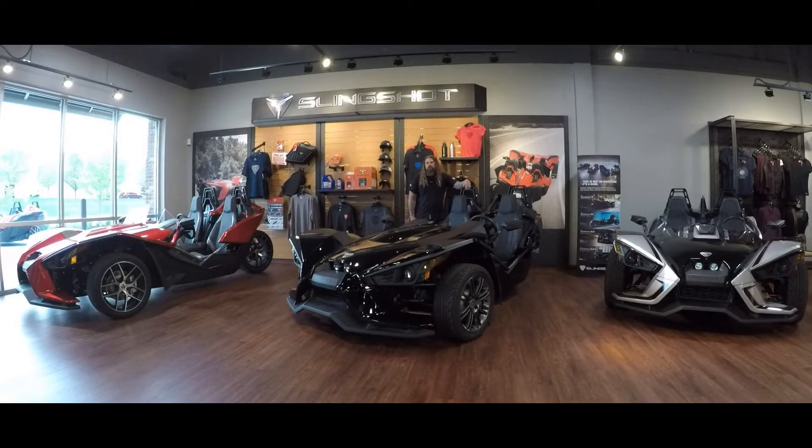Hello friends, Iceberg with Dillon Brothers Indian, and today I want to take you through a quick walkthrough of three of the slingshot models that we have in stock.